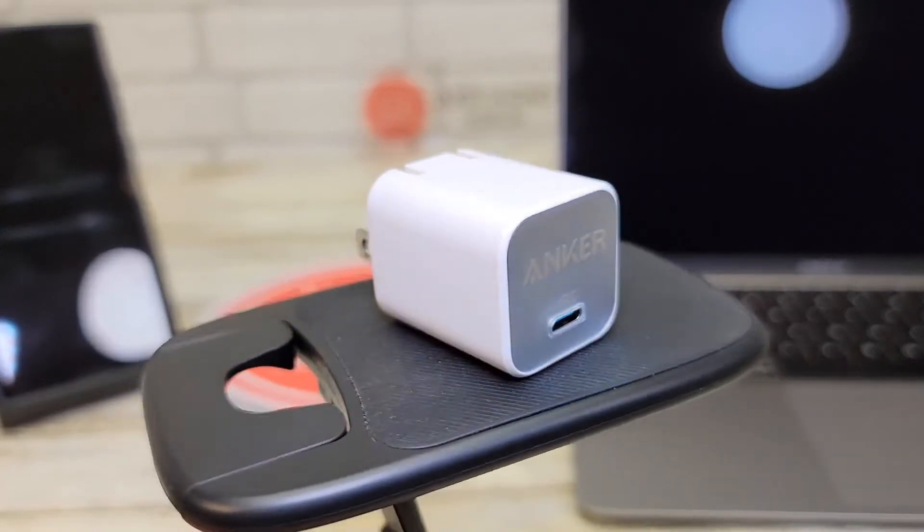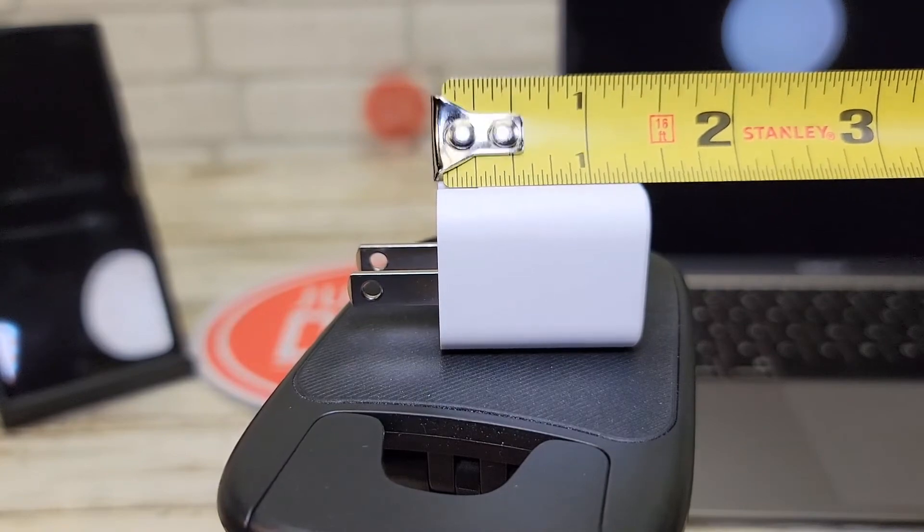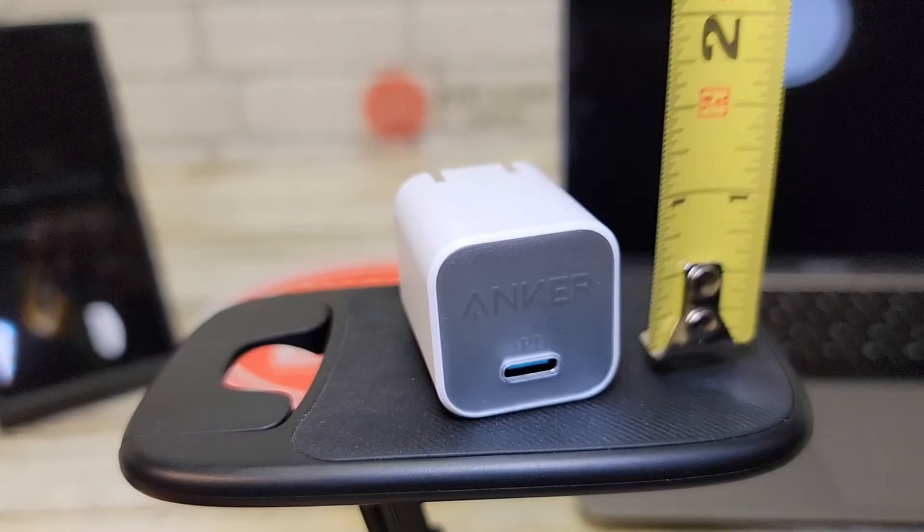This wall charger is very nice — it just doesn't take up a whole lot of room. It's going to stick out from the wall about an inch and a half, and it's only about an inch wide and an inch tall.